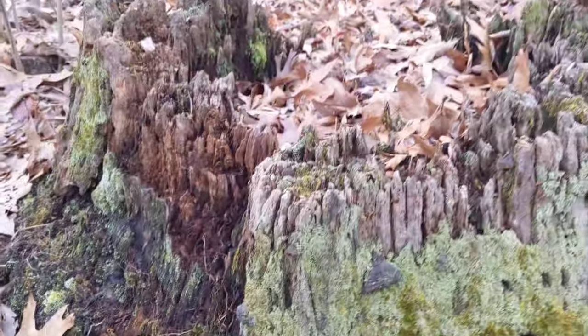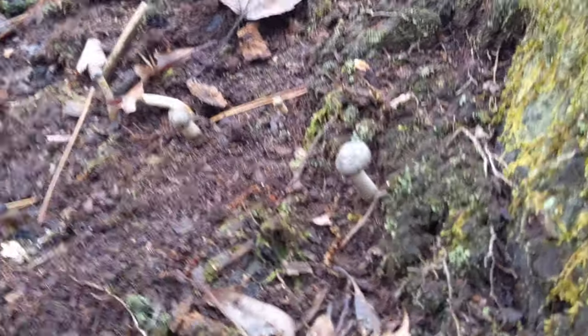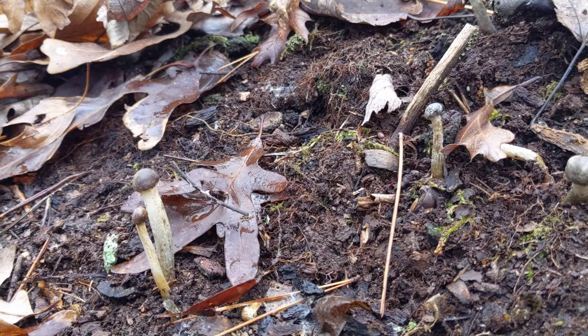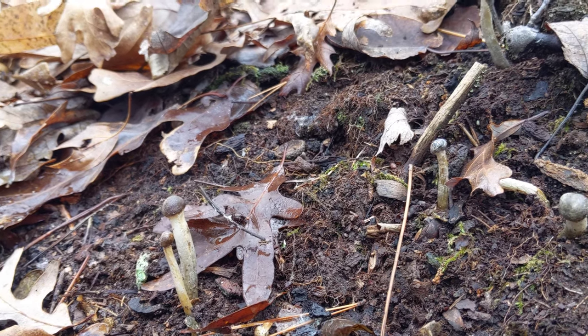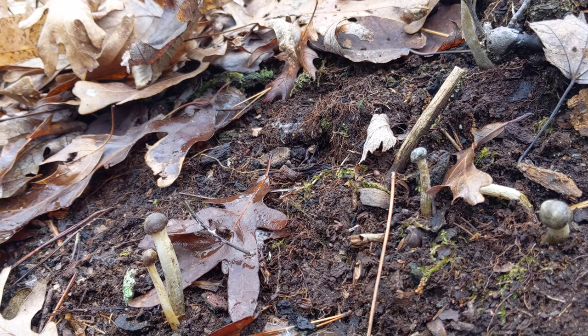Right here, growing out of the side of this stump or in the decomposing wood below the stump, are a few interesting mushrooms. If I'm not mistaken, these are drumstick truffle clubs, and they are parasitic in that they grow off of another kind of fungus called a false truffle.